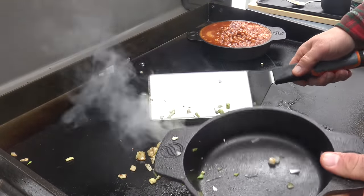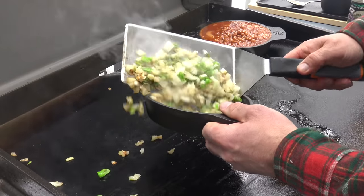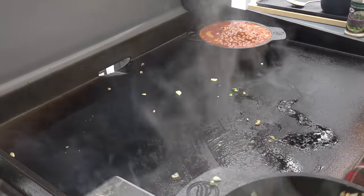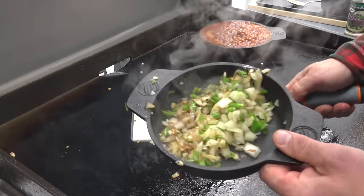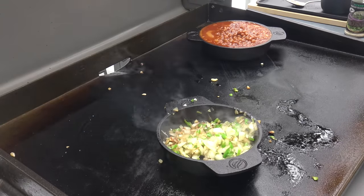I'm gonna grab the bowl they were in, take these and scoot them over here and put them right back in there. So I just got a little bit of a sweat in on the onion, peppers, and garlic — maybe a light sauté if that's a word. Put those right down there.